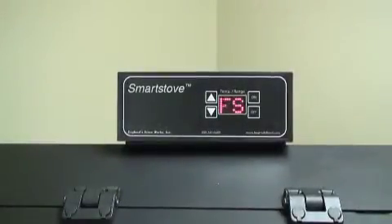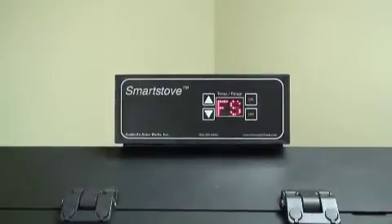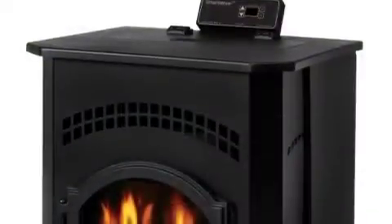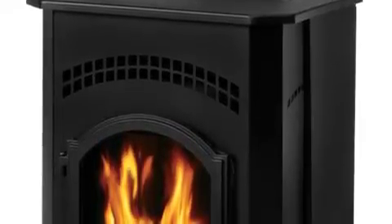After about 20 minutes, the control board should display F-S in the two display windows. At this point, the dry run is complete and your pellet heating appliance is ready for normal operation.